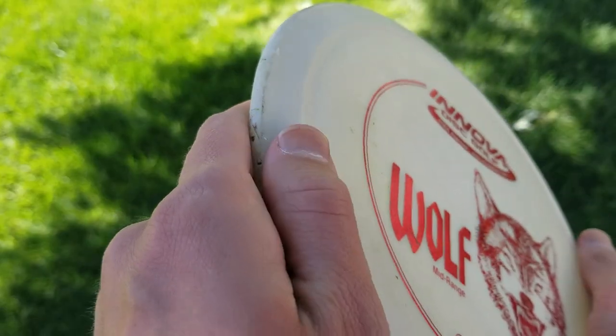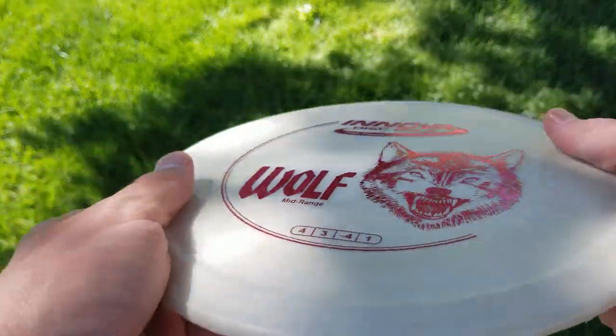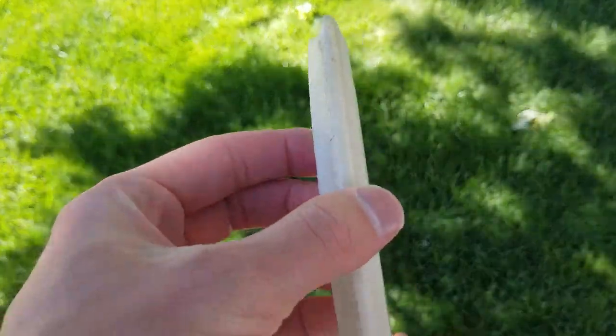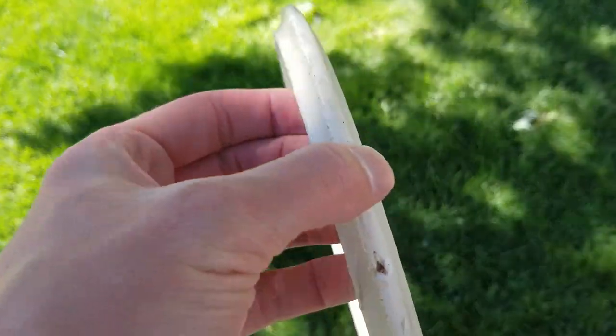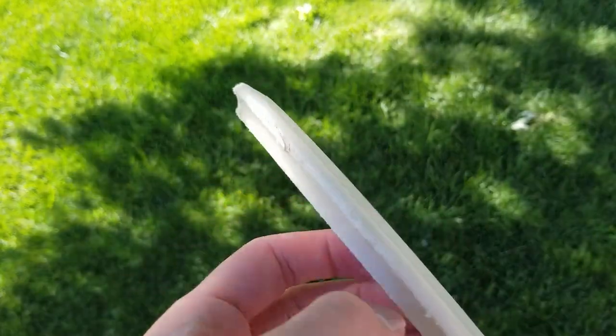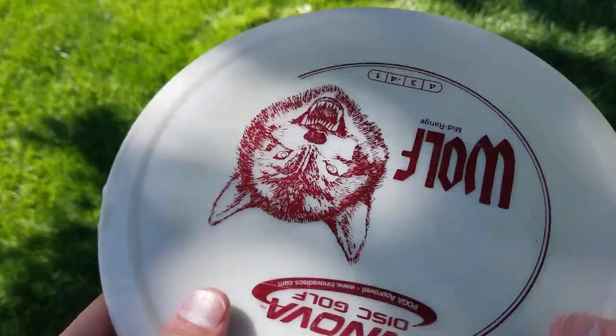I have my Wolf in DX plastic, which as many of you know is very cheap and usually not very durable. However, my disc has actually held up pretty well — there are some scratches and places where the plastic is starting to peel, but it's not as bad as other DX discs I've seen ripped to shreds. I actually kind of like the idea of DX plastic because you can almost make your own disc by beating it in — it becomes a unique disc that no other disc will fly quite like.